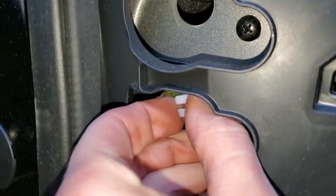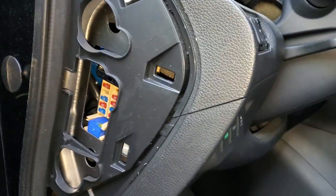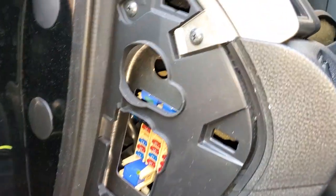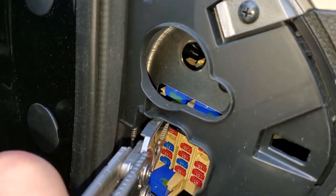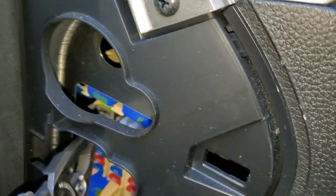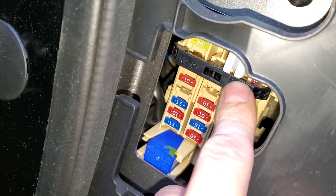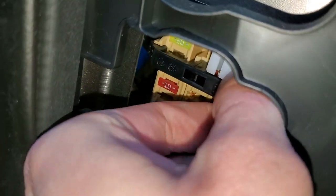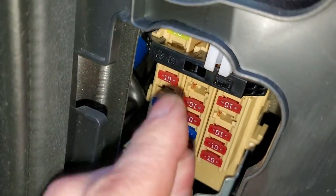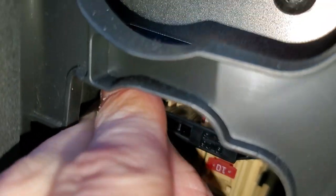I normally use pliers like this rather than the puller — it's just too cumbersome. You're going to get in here and pull the fuse straight out. There's a bit of an obstruction here — there's actually a fuse in here and if you pull that out it pulls out a little 10 amp fuse.